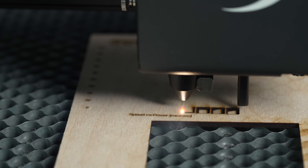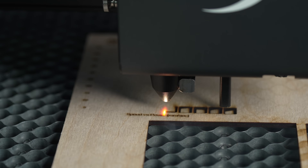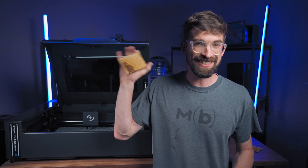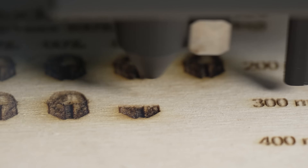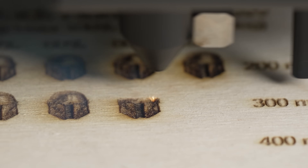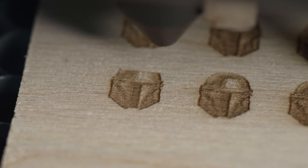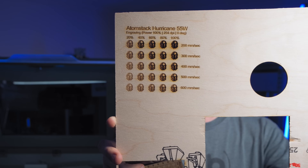In terms of performance, it works great. It's a CO2 laser, so you'll be able to cut through everything a laser can cut through — there's a link below for a full list. Here are some quick examples: I ran a cutting test file varying power and speed, and also an engraving test file using a Mandalorian image so you can see which speed and power combination gives the best result. Running at the top speed of 600 millimeters per second, we were able to get some really good results.